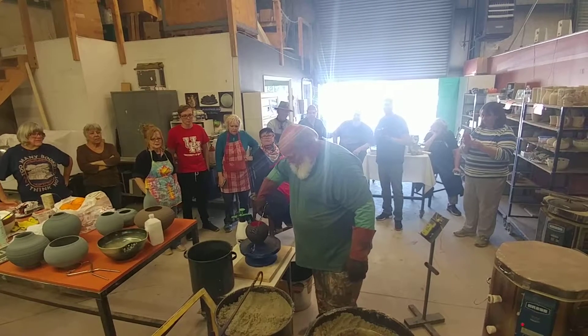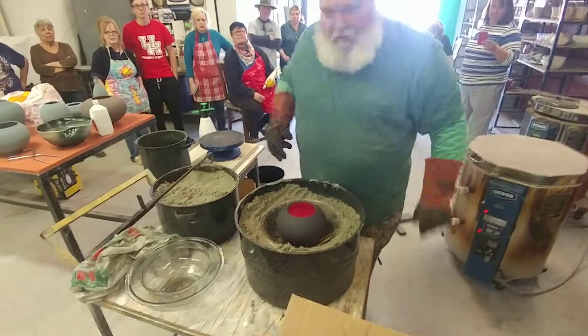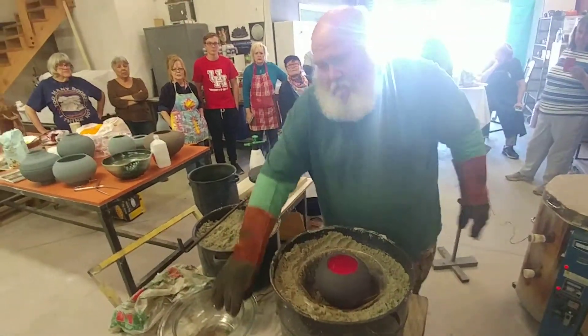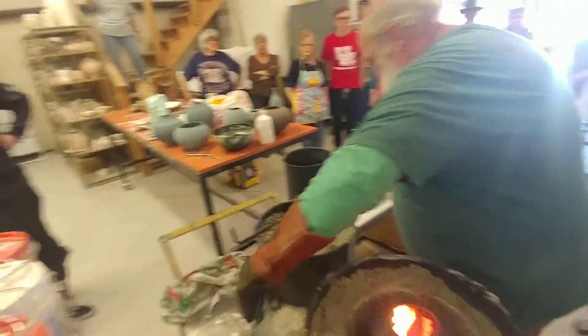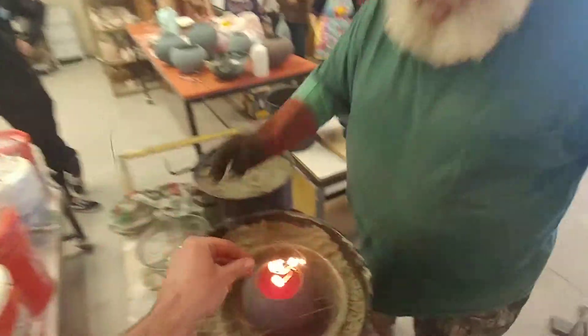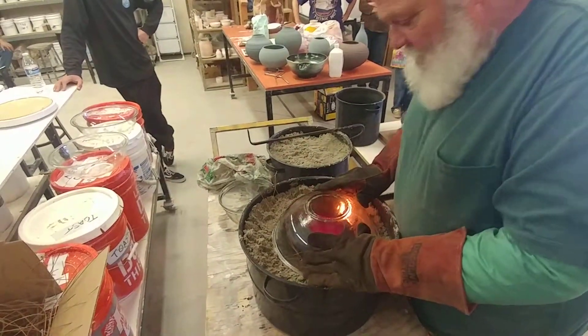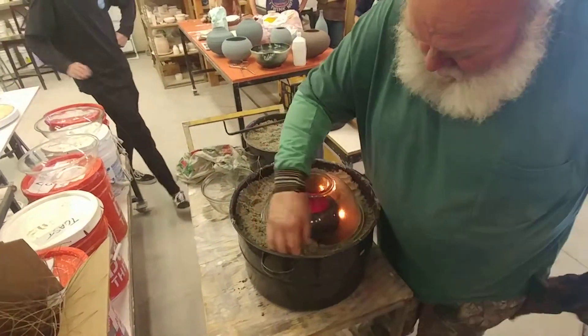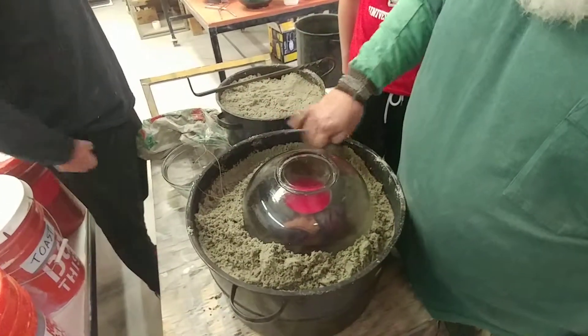I'm going to bring it here, go from here to here, give me about six or eight pine needles on top. I'm going to put this on and seal it. Now somebody — I need their watch — and I need you to tell me at eight minutes.